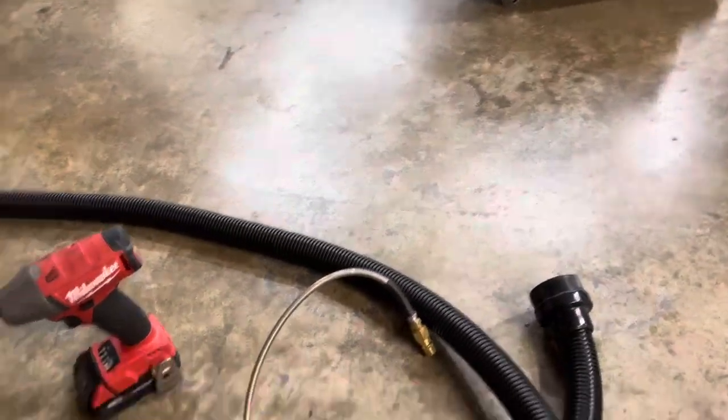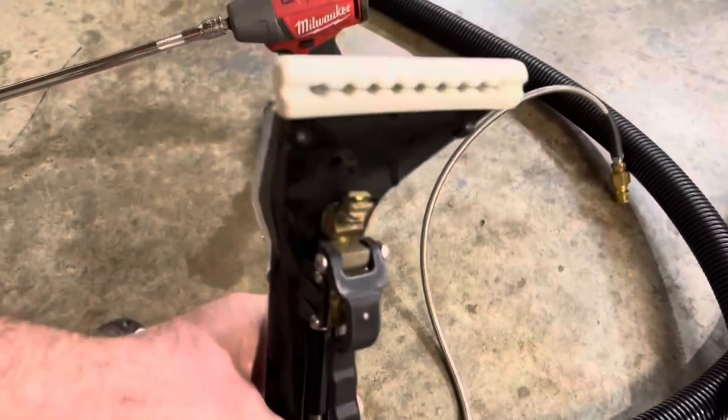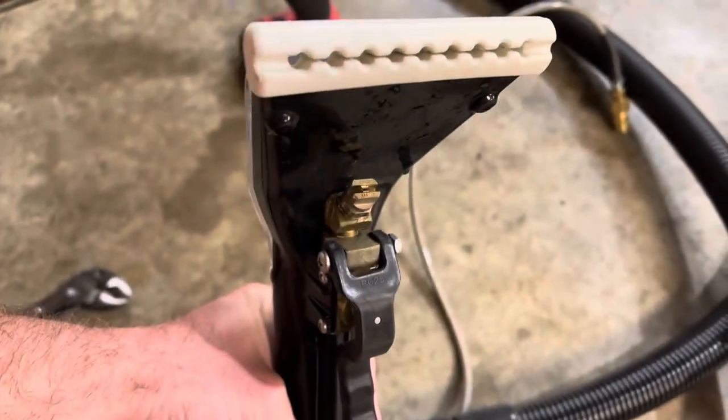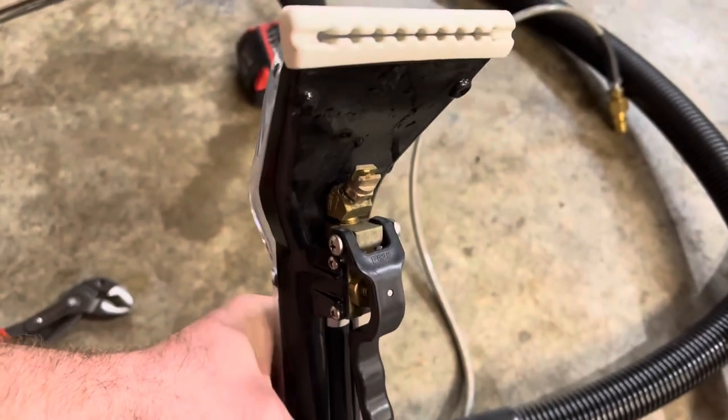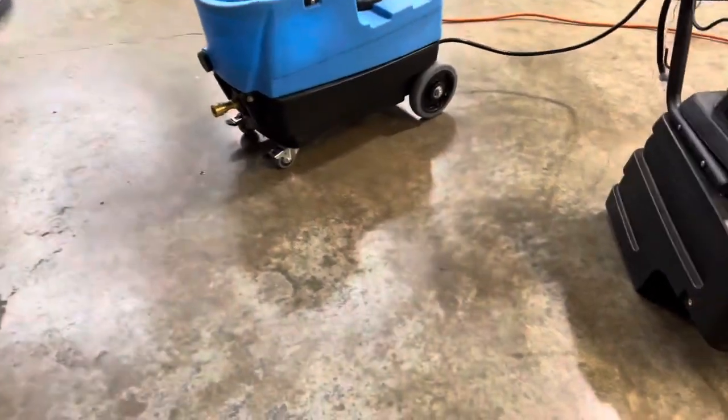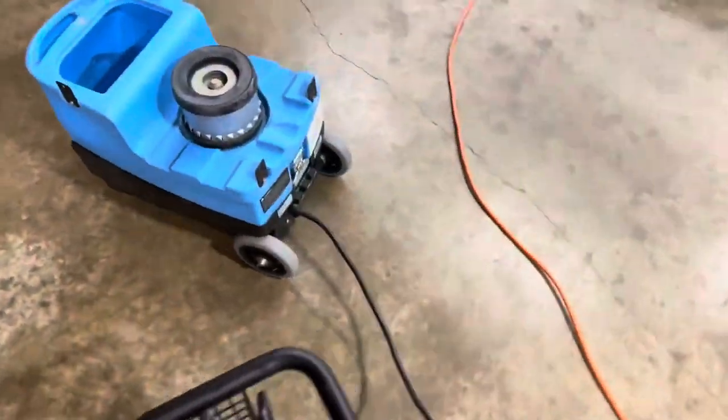Sure enough, the tip was clogged up. All I did was take compressed air through it, cleaned it out really good, hooked everything back up, and sure enough everything's working perfect now.